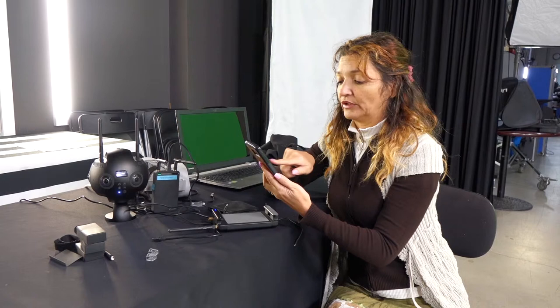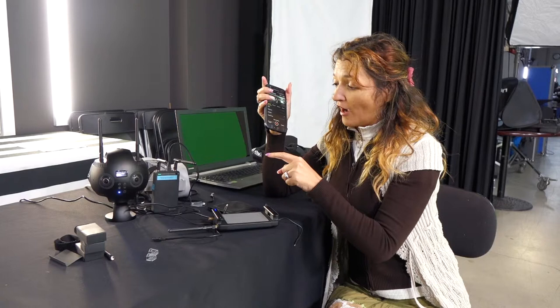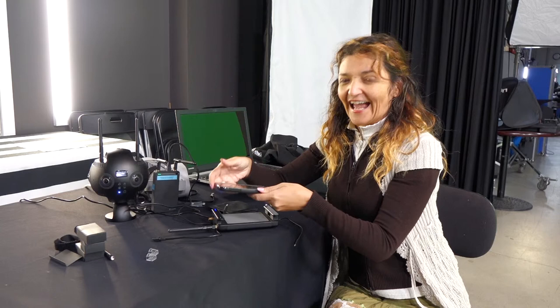You can control the camera with your phone — start and stop recording. Right now if I push this button we can go live, but I still need to work out how to do that properly — I still need an audience.